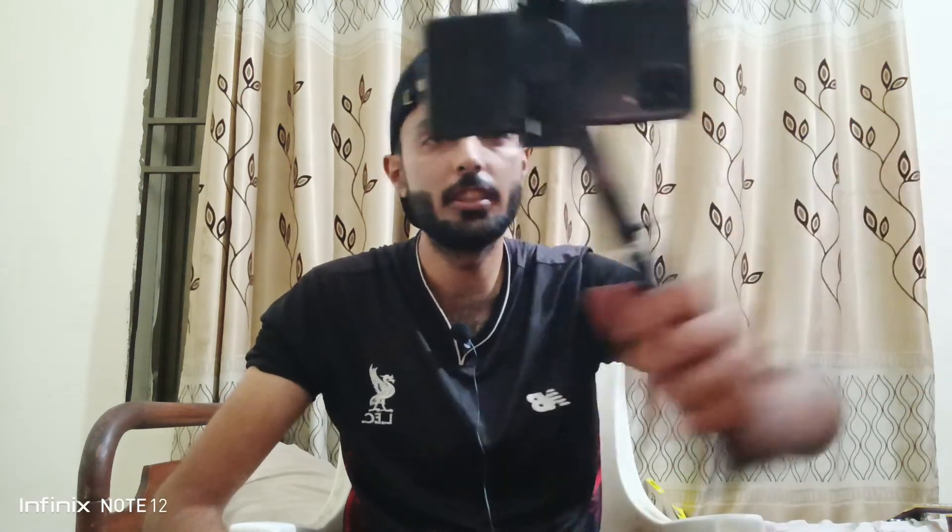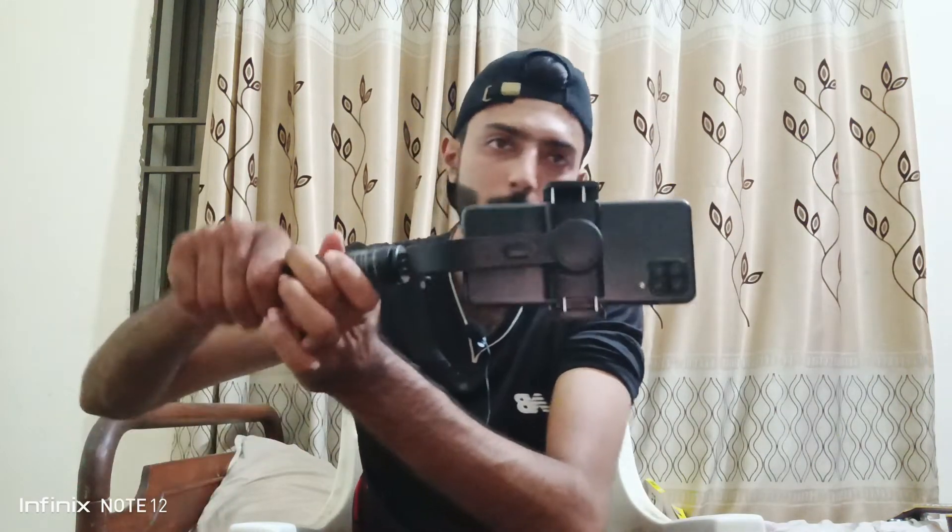Whatever you do, it's going to stay like that and stabilize the phone. For example, if you want to take cinematic shots outside at a nice place like Naran, Kaghan, or any northern sites in Pakistan, you can use this. It's actually very helpful and it can also stretch — I think the box says 86 centimeters.